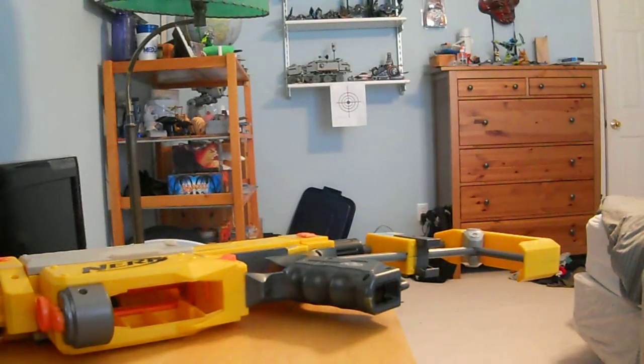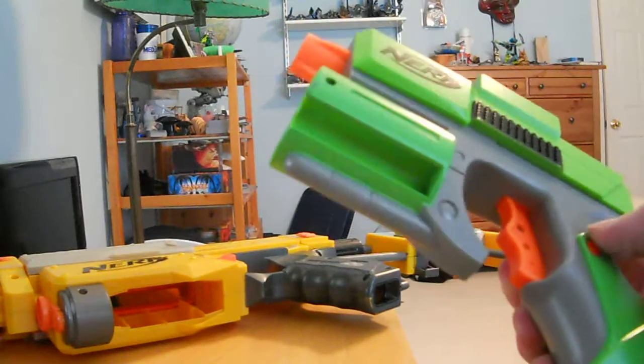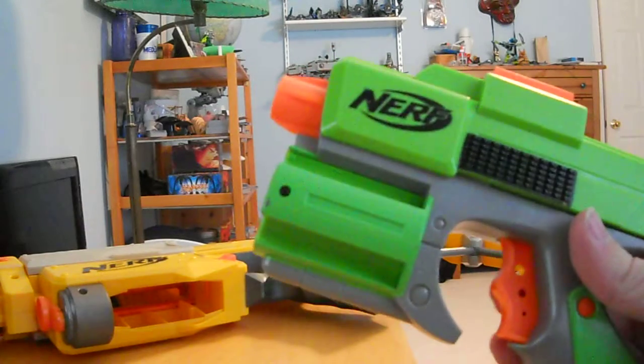Hey guys, it's Mired Thoughts, and you can see there's a Recon in the frame, but that's not what this video is about. This video is about the Nerf Strike Fire or Crossfire Pistol, depending on where you live.